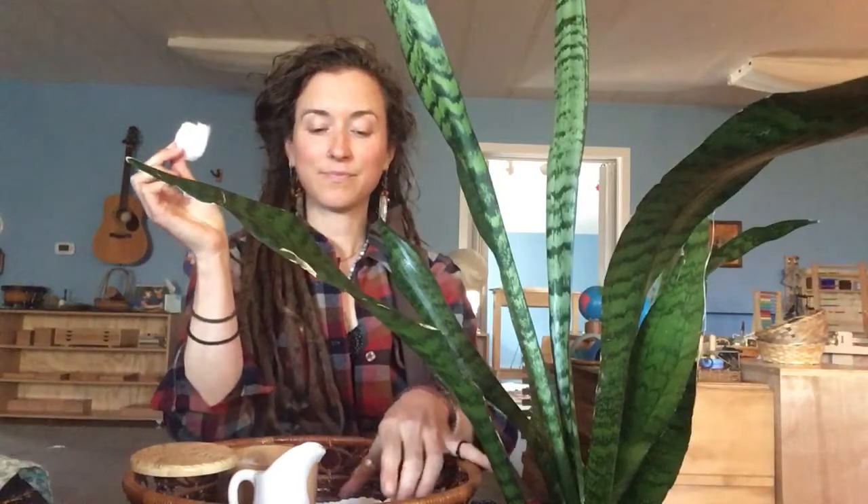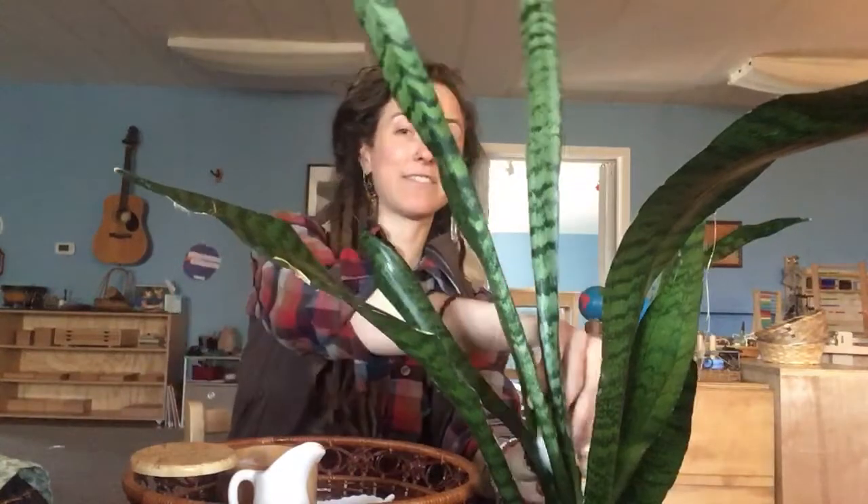This cotton ball is a little bit dirty, so I'm going to set it in my basket so that I can put that in the garbage after. Then I'll be ready to take my next cotton ball, dip it in the water, and continue to clean all the leaves on this plant.